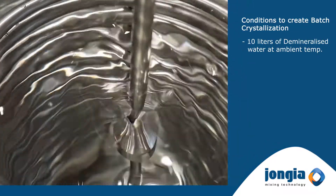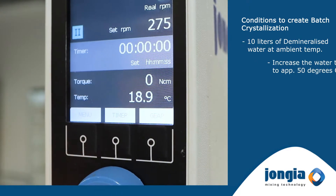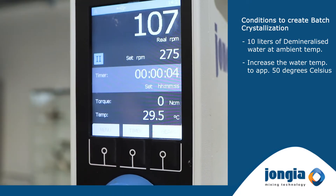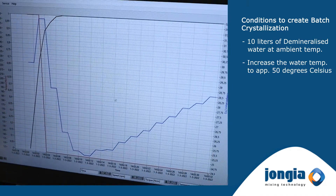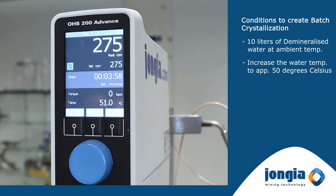The vessel is filled with DM water at ambient temperature. First we need to increase the water temperature to approximately 50 degrees Celsius. This will be done by warm water from the tap connected to the heating coil. Once the high temperature is reached the crystallization process can start.